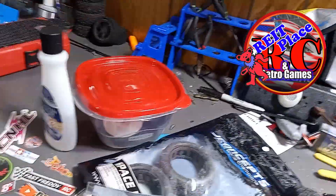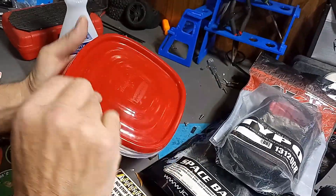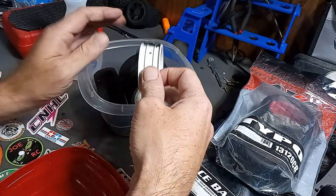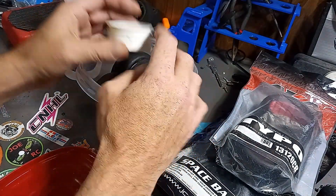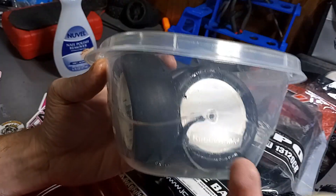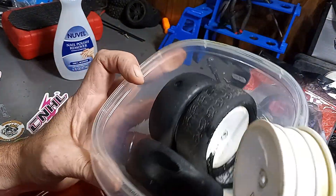All right guys, we're back on the bench today and I decided to do something a little different. I'm new enough to the hobby where I haven't really tried to reclaim tires and rims yet. What I did was the acetone method — get 100% acetone, that's my recommendation — and I took one of these Rubbermaid containers. They're okay for the acetone, and I put a little coating on the bottom.